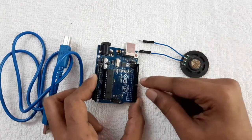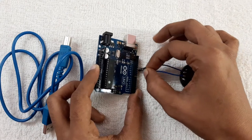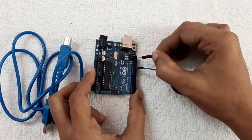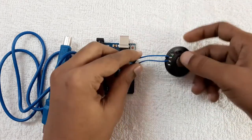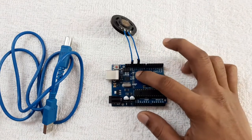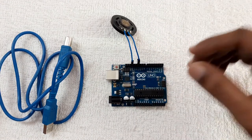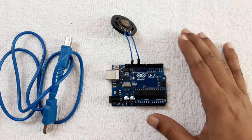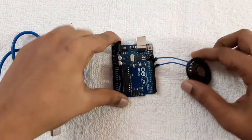Connect the positive wire to pin number 11 and connect the negative wire to ground. You can use PWM pins — pin numbers 11, 10, 6, 5, or 3. I will connect to pin number 11.